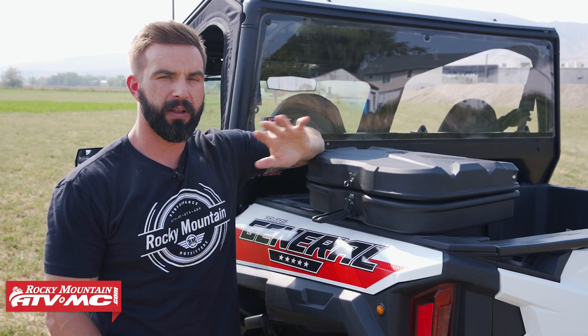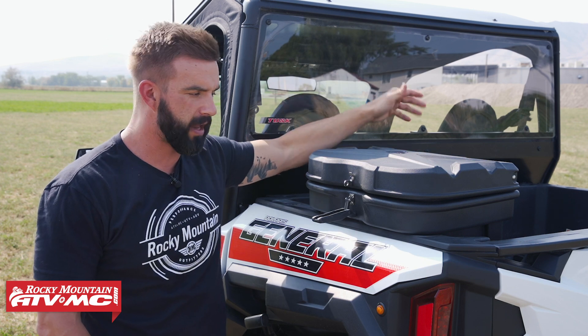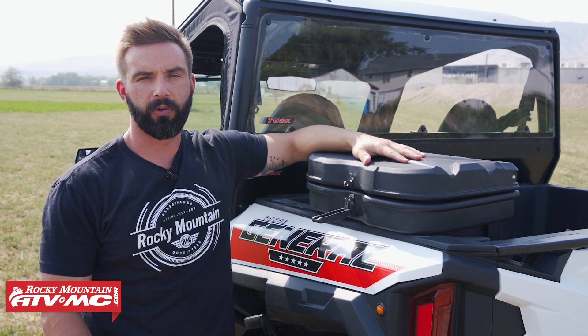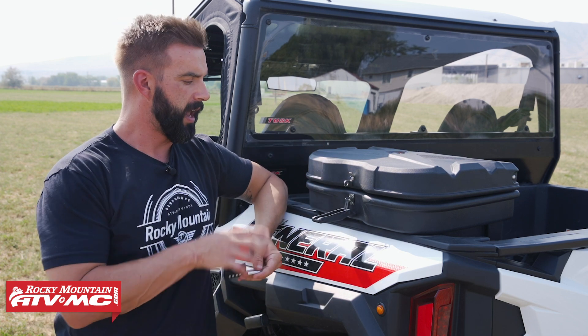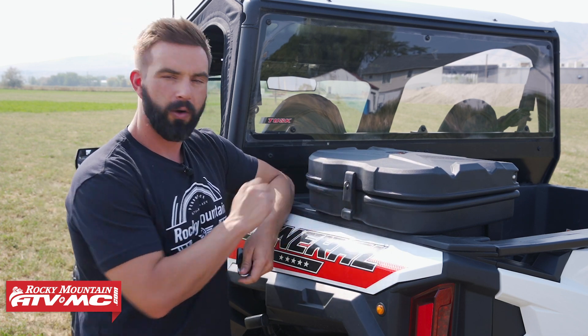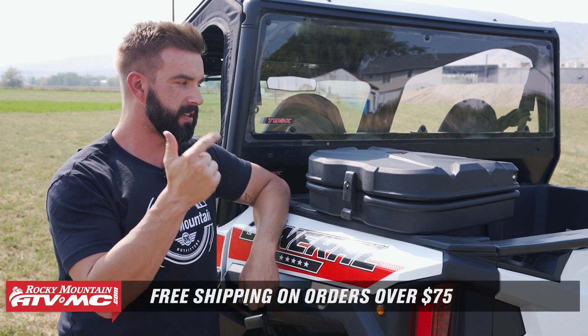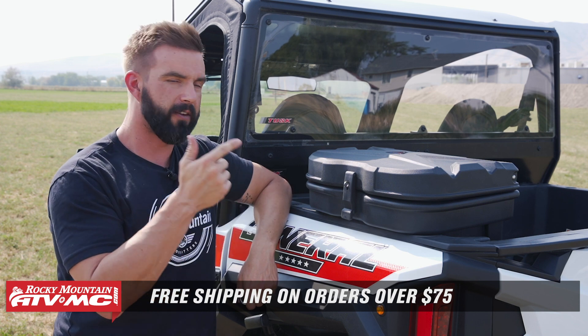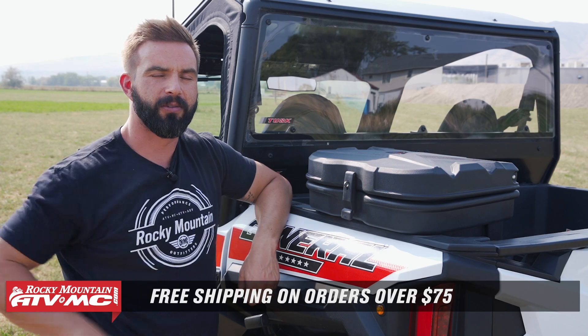If you're just looking for a great, inexpensive option to get some additional storage capacity and still be able to utilize the rest of your bed on your General or your Ranger, this is a great route to take. If you have questions or comments, make sure to leave those below. To pick one up, click on the link or head over to RockyMountainATVMC.com — orders over $75 ship free, which means this bed box ships free. Get subscribed to the Rocky Mountain YouTube channel to always stay up to date. I'm Chase, and we'll see you on the trails.